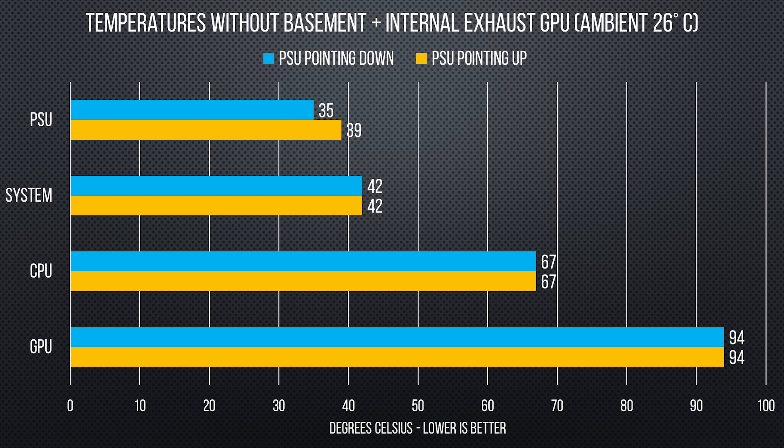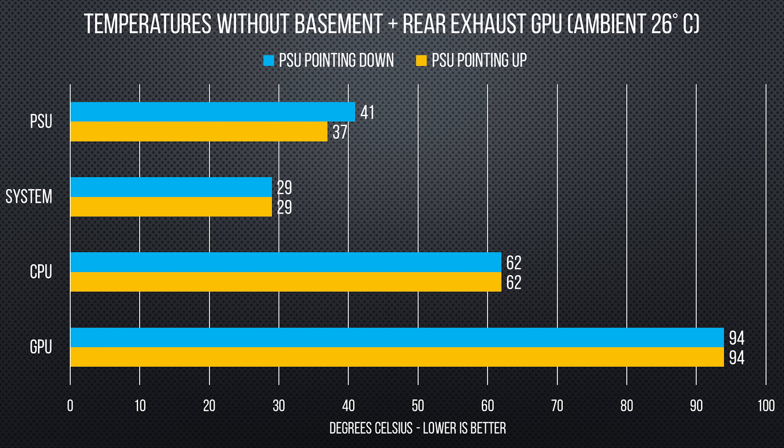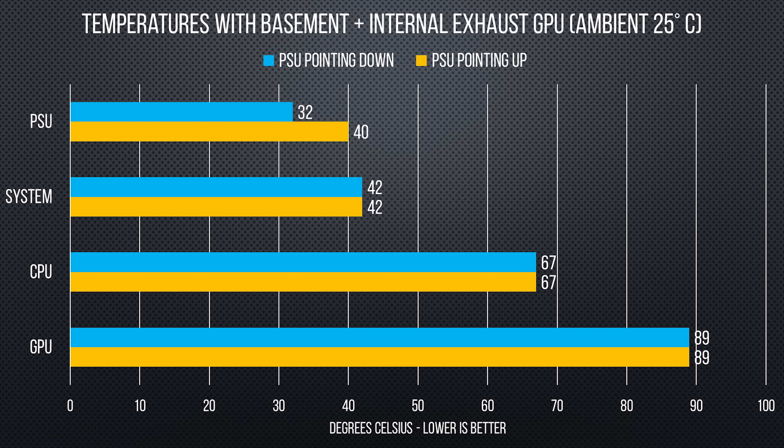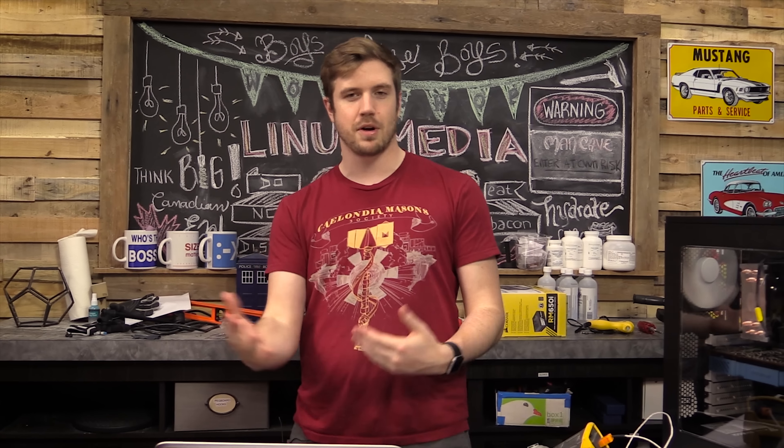The results here are interesting and there are a few different conclusions depending on your scenario and case type. Some of them are fairly obvious — if you have a basement in your case, don't point the fan towards the roof of the basement where it can't breathe at all. With an internal exhaust graphics card, pointing the PSU fan up didn't really seem to help the graphics card, which is what I was kind of hoping for, and it did increase the heat of the power supply. One interesting thing we noticed was with rear exhaust graphics cards: if the power supply had its fan turned up into the case, it actually performed better in terms of the power supply's temperature — nothing else, not the system, not the graphics card, not the CPU, nothing.